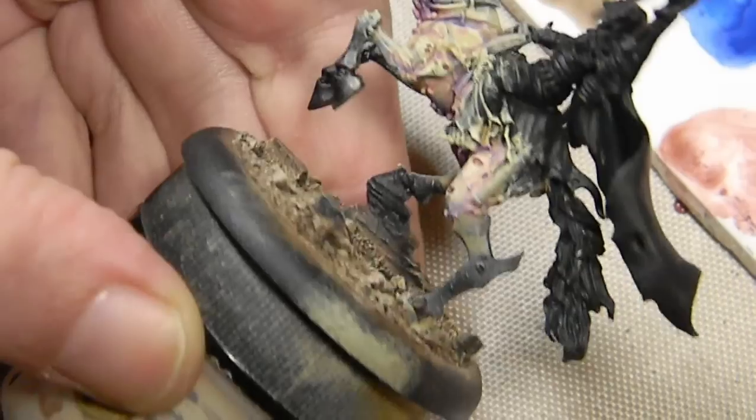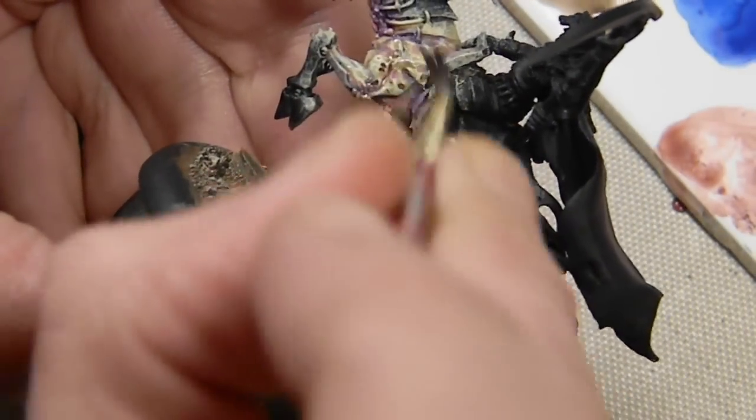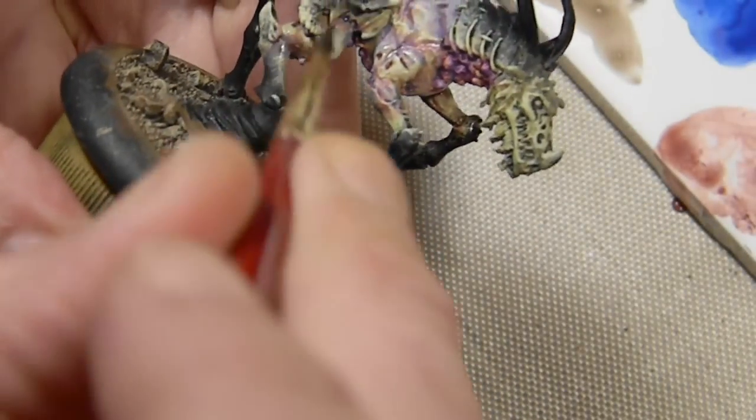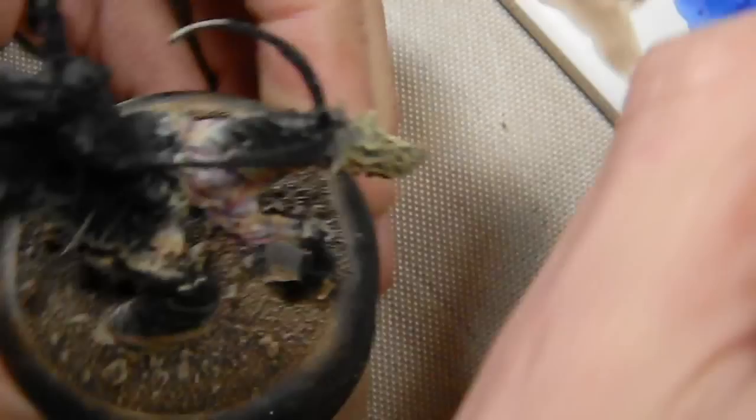The final step for the horse is giving it a light wash of Vallejo Umber shade. This is just to add a little bit of shade to the model and also to tone all the colors down and make them a bit more cohesive.